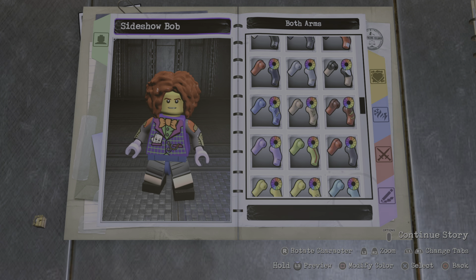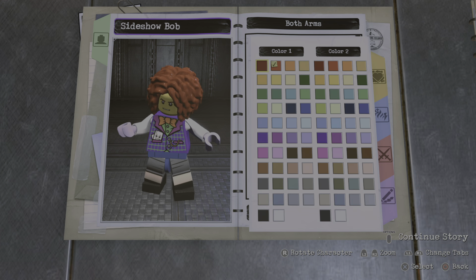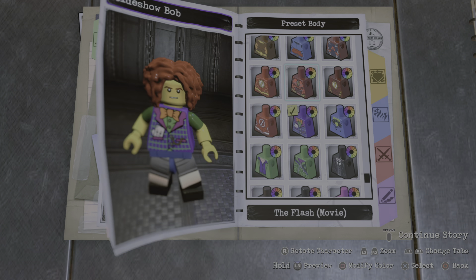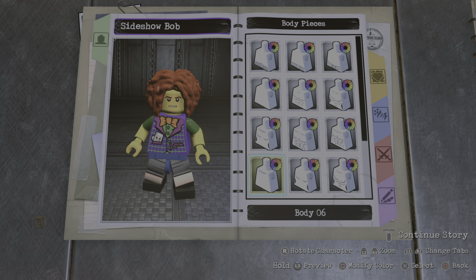Alright, and the arms — I just go both arms. Now make the second color dark green, just like this, and the second color the skin tone. And then the hands, also the skin tone. For the torso piece, I went with body pieces — he just wears like a plain green shirt, so.